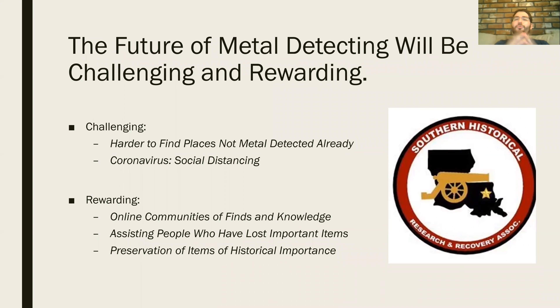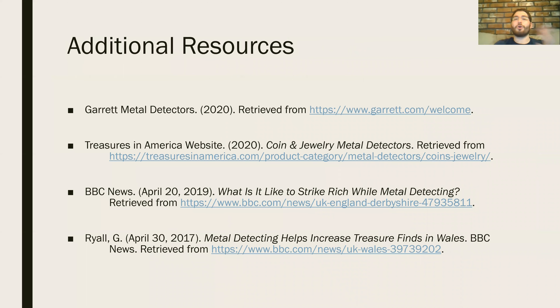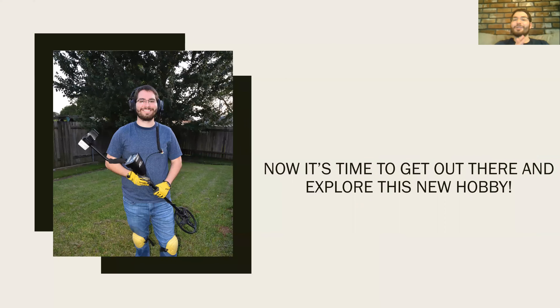The future of metal detecting will be both rewarding and challenging. Challenging because places are becoming harder to find that haven't already been detected, and because of coronavirus and social distancing. However, it's rewarding as online communities of finds and knowledge are helping people recover lost important items and preserve artifacts of historical value. Resources used in this presentation are on screen for you to find your own metal detector. So it's your turn to get out there — happy hunting!